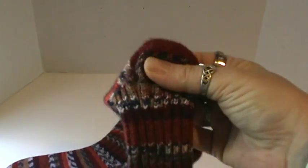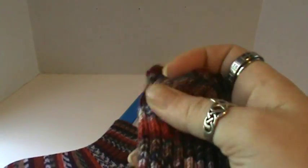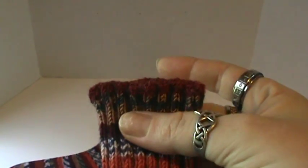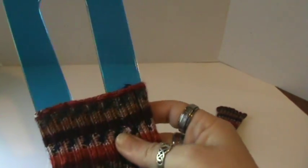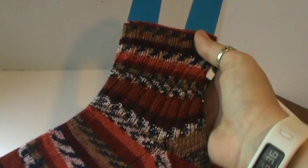And the heel. They actually match except for around the rim here. You can see this one is all burgundy, and then the rim of this one actually has some orange and a tiny bit of the multicolor there, but that's okay. I don't mind. Other than that, you can see they are almost pretty much identical.